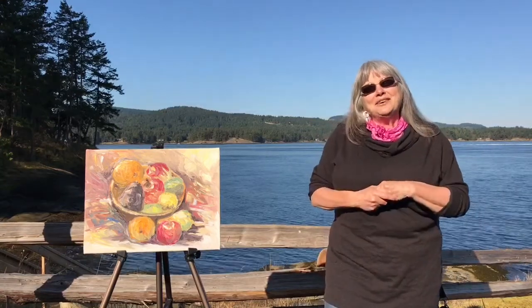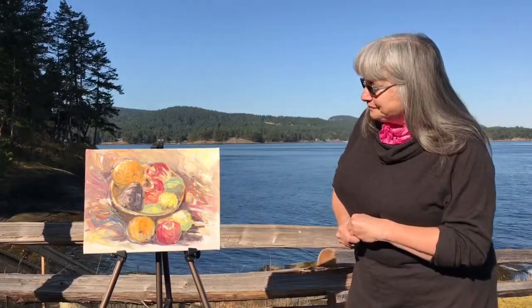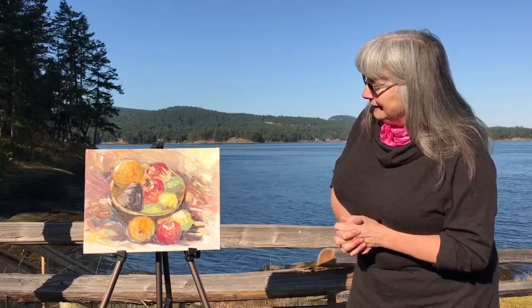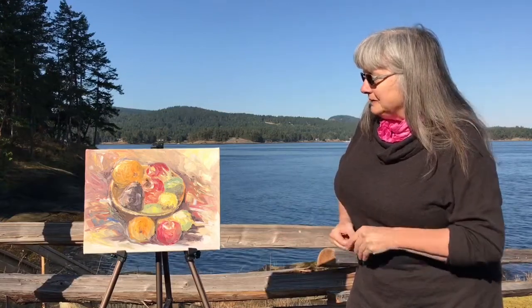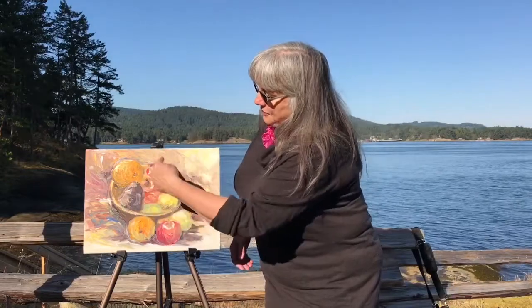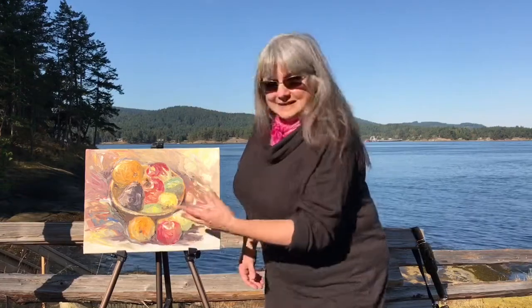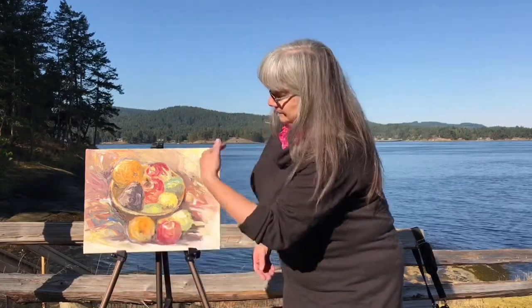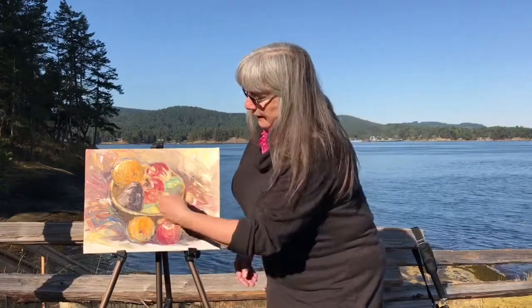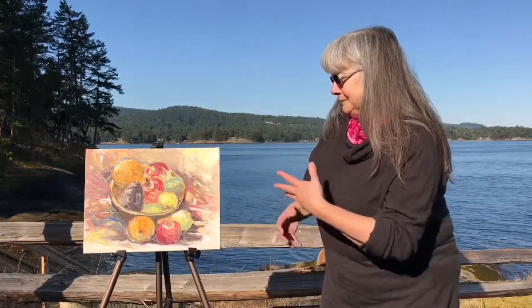But I did bring a painting for us to have a look at today. It's called Winter Fruit, and as you can see it's a very loose still life. What I loved about painting it was just the roundness of the shapes and the ovals. I did this in my usual style — just over a ground, in this case a wet ground — with just a few quick lines to say where everything is, and then start building up the color.